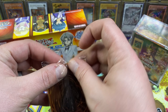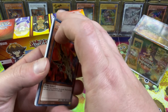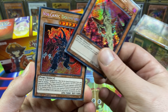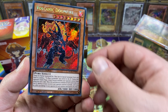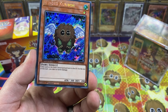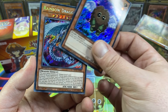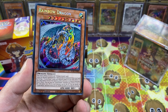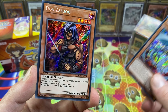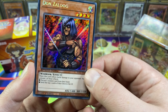The Speed Duel secret rares look so cool — just like an extra touch of prismatic. Alright, so we got Volcanic Rocket just looking crazy. Volcanic Doomfire. Winged Kuriboh — oh, that looks so good. This is probably going in my Kuriboh deck. Rainbow Dragon — wow, that looks really good. And Donzelogue — I wish we'd get the artwork with the guns, not the swords, but this looks really cool.